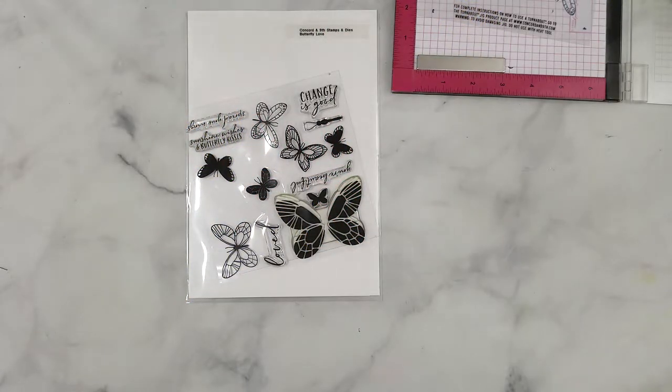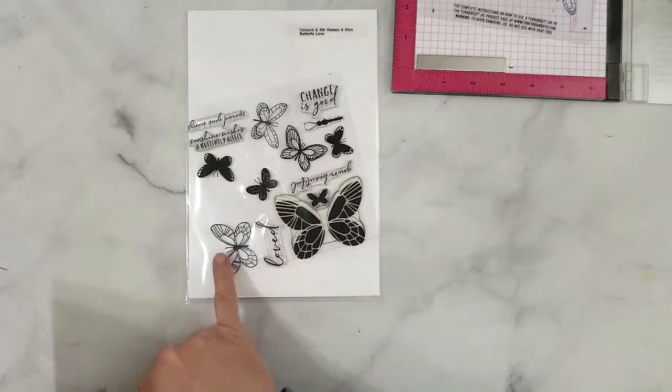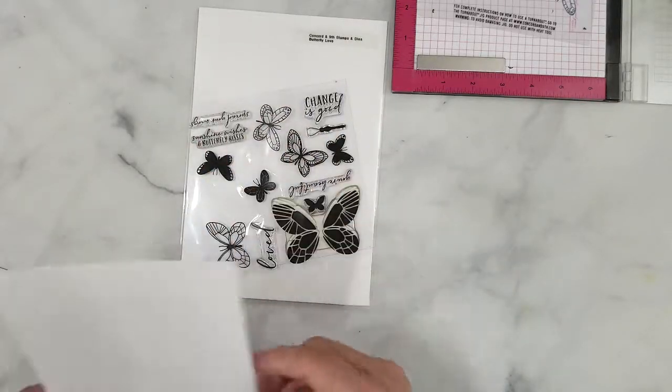Here's the Concord & 9th Butterfly Love Stamp that includes a Turnabout Stamp, a large and small butterfly along with several sentiments, and here's the coordinating die set.